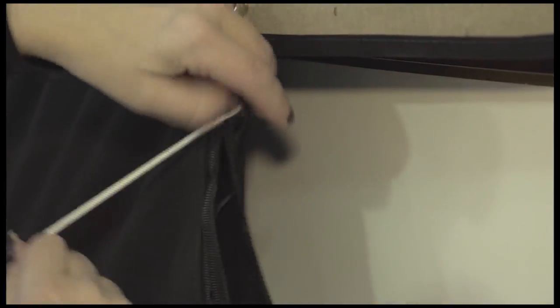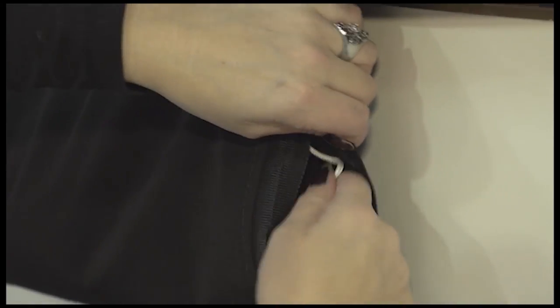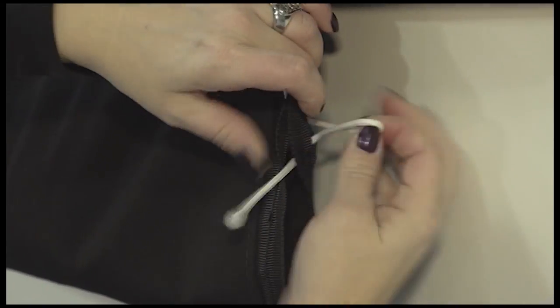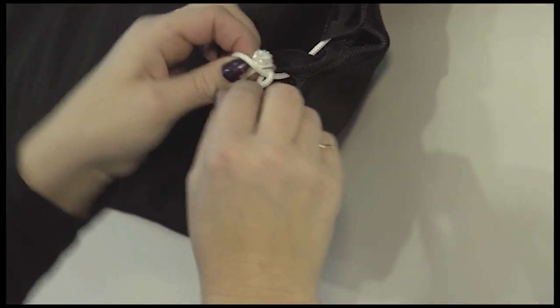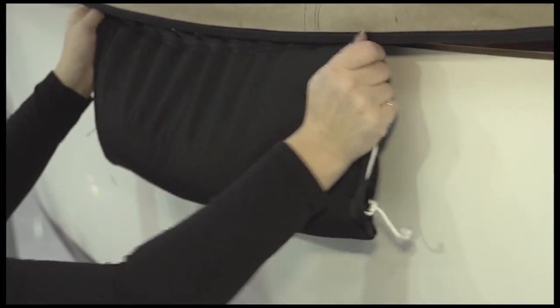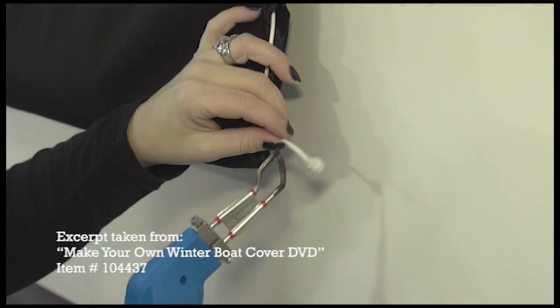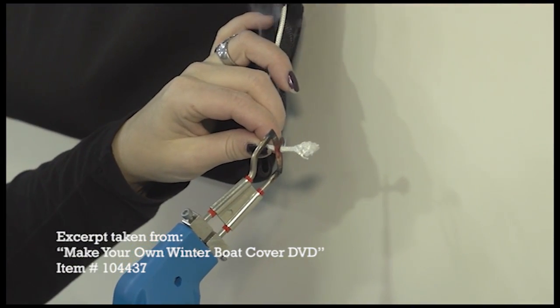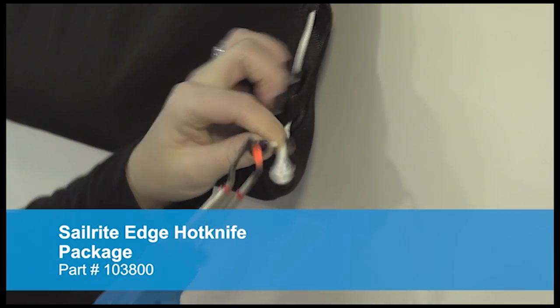The beauty of using a system like this is that now the bag is laced in place, you can simply remove the sand from the center of the bag, leaving the bag laced in its appropriate location for the next season. Tie a knot at the bottom to secure the sandbag inside the tube. The leach line was cut with scissors, so now we're going to use the Sailrite edge hot knife to seal the ends to keep them from unraveling.